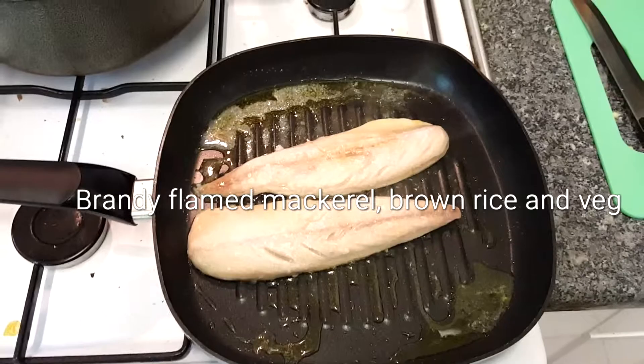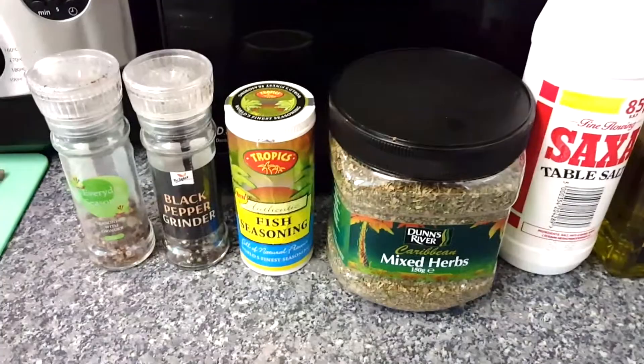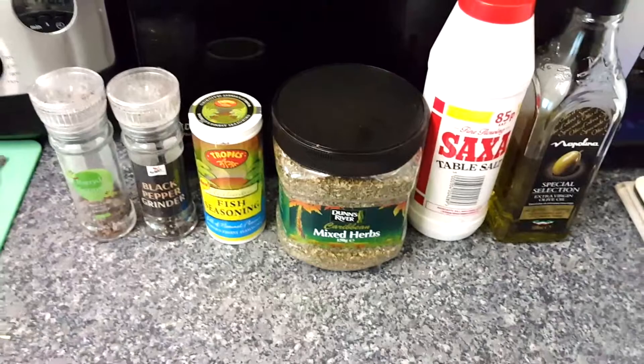For the seasoning we'll be using olive oil, salt, mixed herbs, fish seasoning, black pepper and everyday seasoning. You don't really want much more than that because mackerel has its own fantastic flavour. These extra seasonings are going to help bring that flavour out and it's going to give it a smack in the mouth.